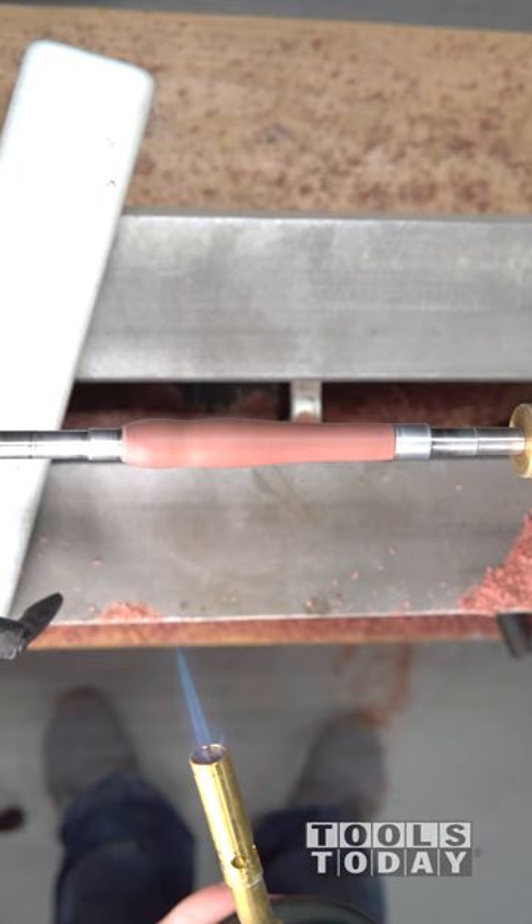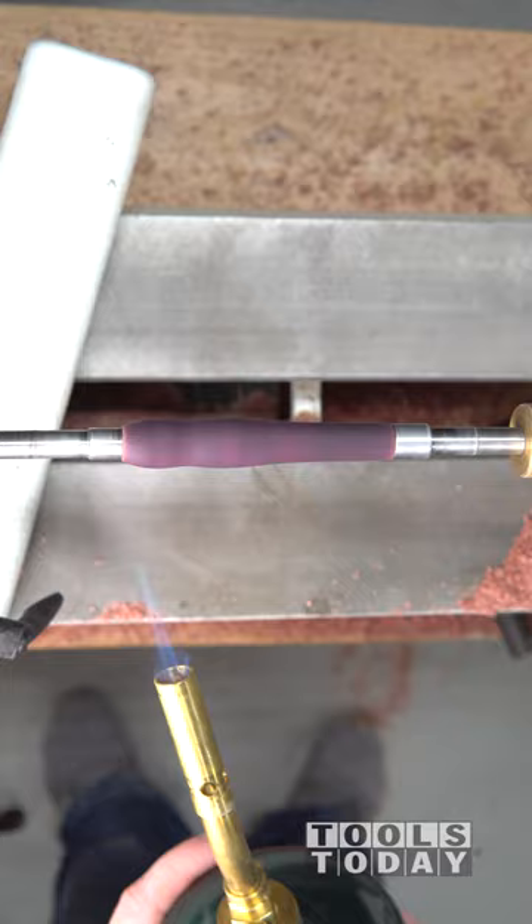With the purple heart, it loses all of its color when you cut it, but when you expose it to heat, it brings back that purple color. So you can see just how much that colored up there with the propane torch.